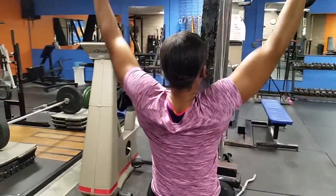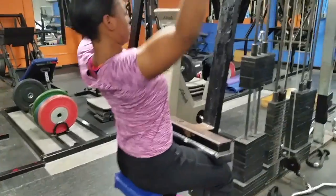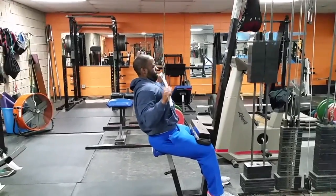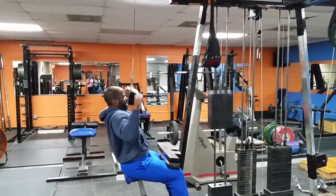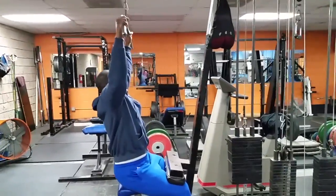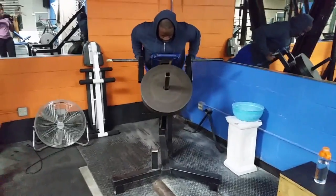Next we did some lat pull-downs — this is our hypertrophy work, about 12 to 10 reps, squeezing down, trying to make love to our back muscles. That's what I encourage you to do: squeeze them hard, get them down. This is where you really take your time and pinch it down, get that elbow as low as possible — squeeze, squeeze, squeeze.